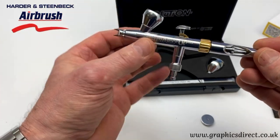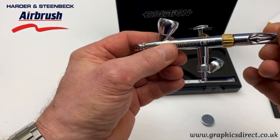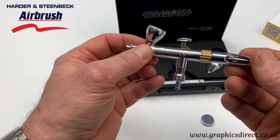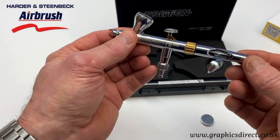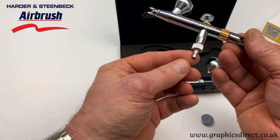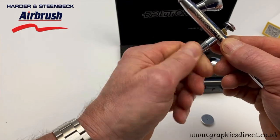This is the CR Plus version, so it's triple chromium coated, which means you can use it with loads of different types of paint — cellulose paint, spirit-based paints, and acrylic paints — making it a very versatile airbrush.